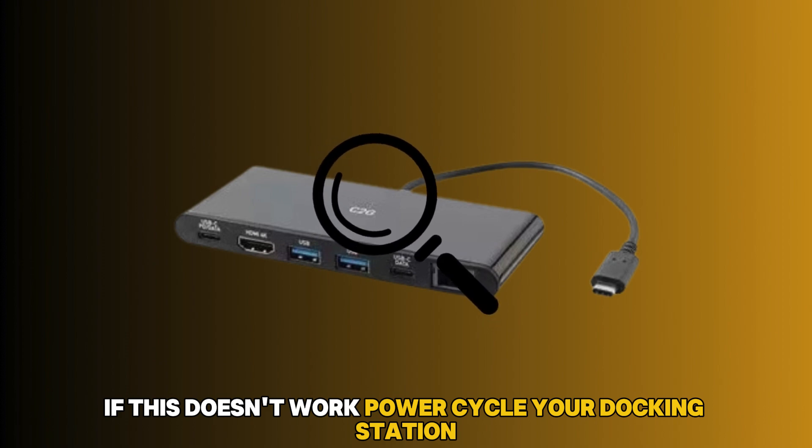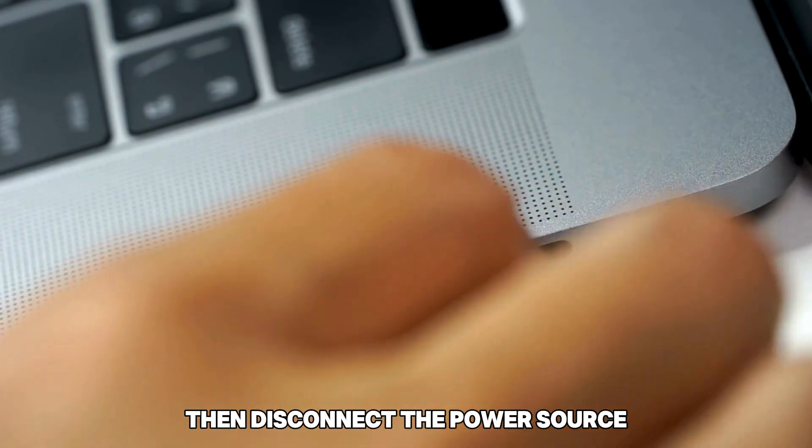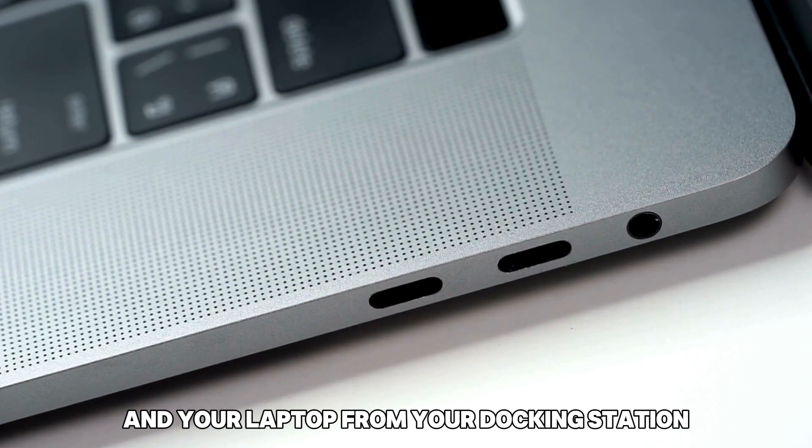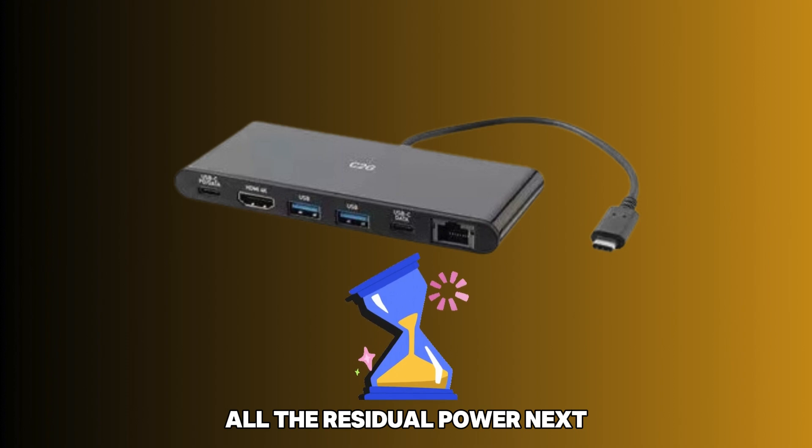If this doesn't work, power cycle your docking station. Start by switching off your Lenovo ThinkPad docking station. Then disconnect the power source and your laptop from your docking station. Afterwards, give your docking station a few minutes to drain all the residual power.